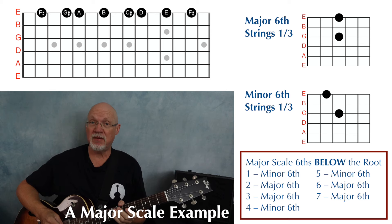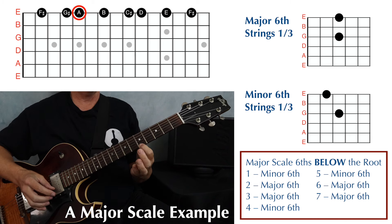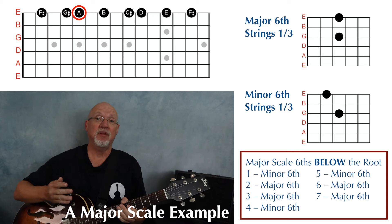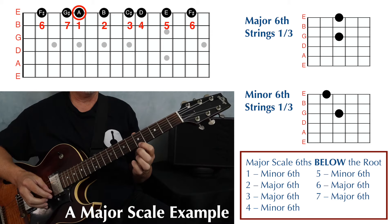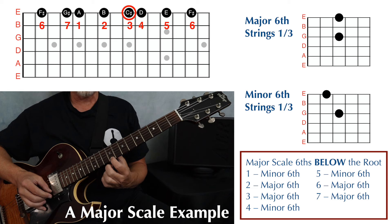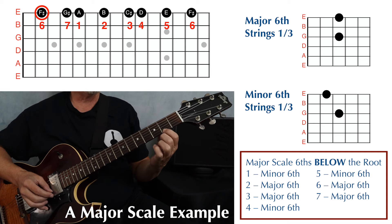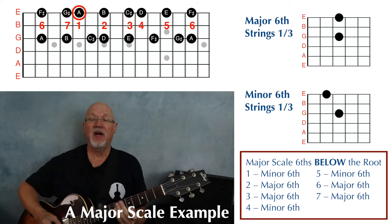Now we're going to do the same thing on an A major scale, which puts our tonic or starting note in the middle of the fretboard on string one, fret five. When you play the single note scale, start on the tonic — in this case, A — and play up as high as you can comfortably play on your fretboard, thinking in terms of scale degree. Play up through scale degrees one through six on this guitar, then back down to one, continuing down to seven and six, then back up to seven, ending on the tonic.